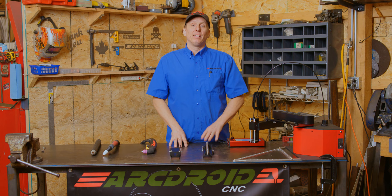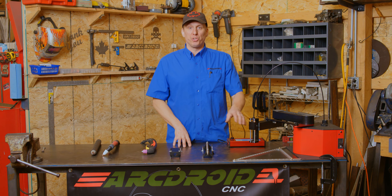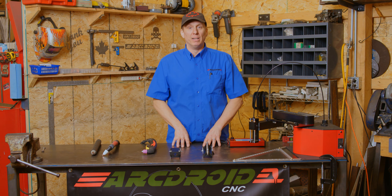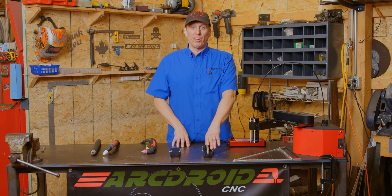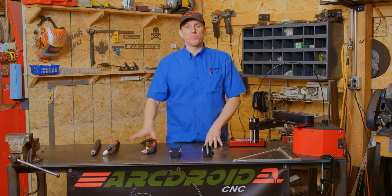Calibration is important for one main reason: math. This machine uses a very complex set of equations to determine where the tip is at any given moment, and it needs to be able to compare where the tip is with the factory provided stylus versus where the tip is with your individual torch.